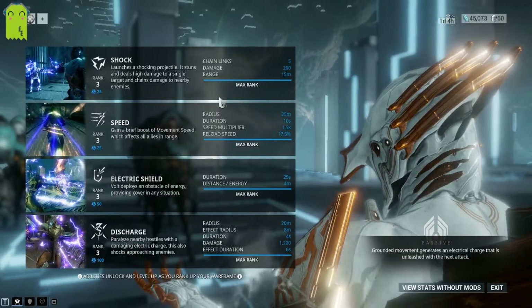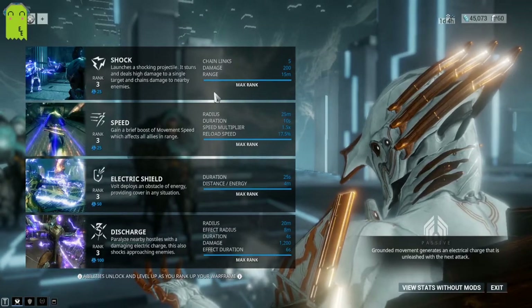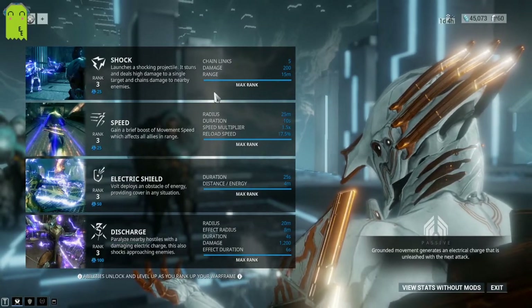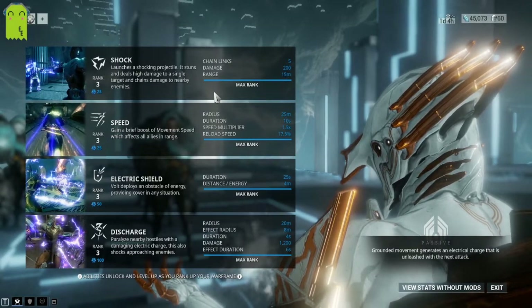So his first ability is Shock — five chains, 200 damage, 15 meter range. This is a rank 3 ability, so it's more powerful by far than what most people are going to start out with, but something to pay attention to.